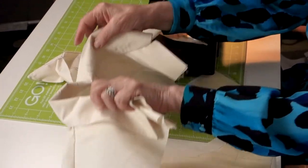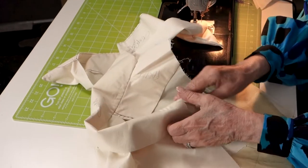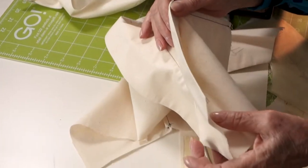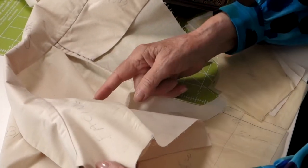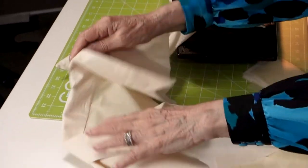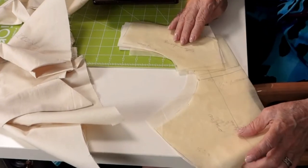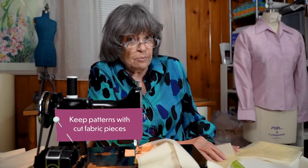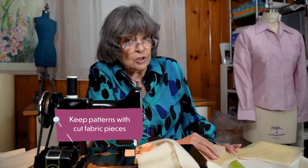The next thing is to sew the interfacing to the facing. Here's the facing — you can see it in the garment. This is the facing you actually see, and the interfacing is underneath. It's important to understand what you're doing as you're sewing: where is it going and why? You always want to take the patterns to the sewing machine with your cut pieces, because you can look at the pattern and it explains what you're doing.